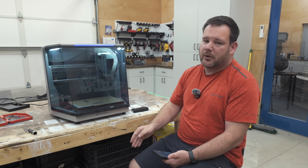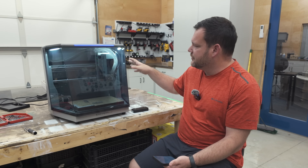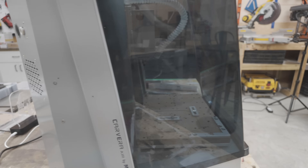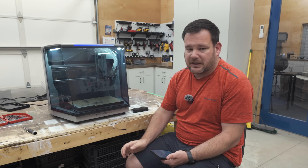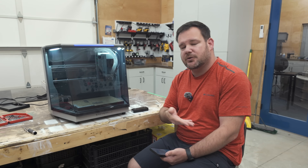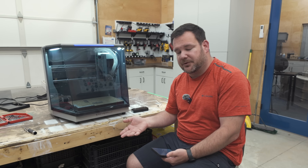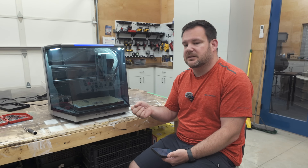The dust collection port on the back is another issue. This machine has built-in dust collection with a dust shoe, but you do have to hook up your own dust collector. The port on the back is about one inch in diameter, and every shop vac I had is two-inch diameter, so I couldn't use the shop vacs I had. It'd be nice if there were adapters to common sizes of shop vacs and dust collectors.